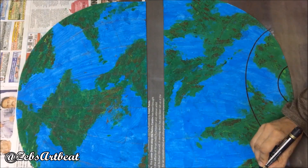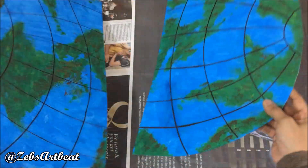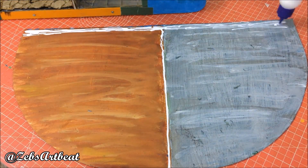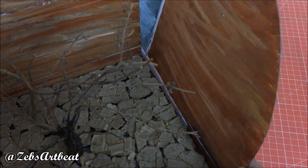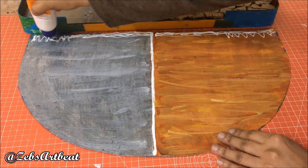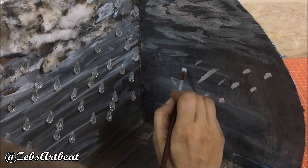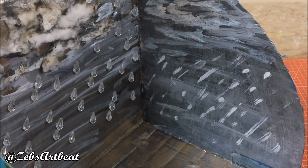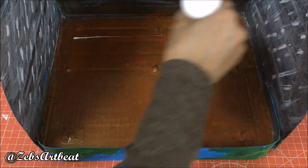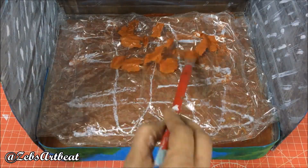Draw the latitudes and longitudes now. Apply glue on the partition and the base, then fix the board on its respective sides. Give the finishing touch now. Paint the base using brown shade to show the mud and let it dry. Spread glue and fix the transparent plastic roughly. Paint the plastic as well to show muddy water.